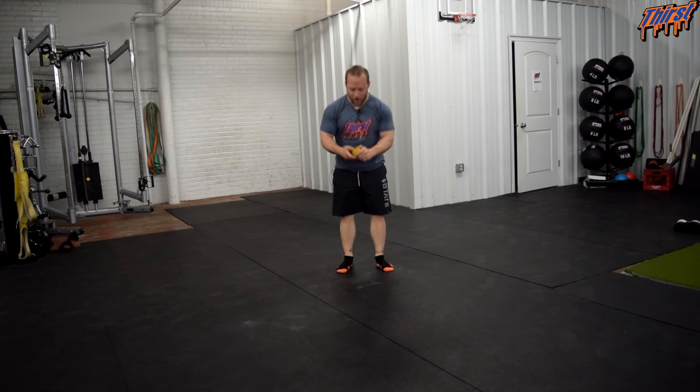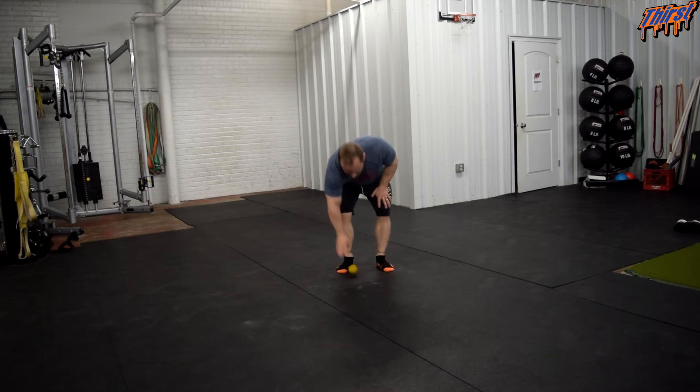So I have a lacrosse ball here. You can buy these from any kind of sports store, but they are really great because they have some give to them, but at the same time they are also pretty durable. So we are going to put that on the floor here.